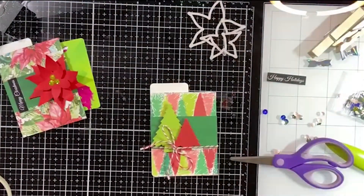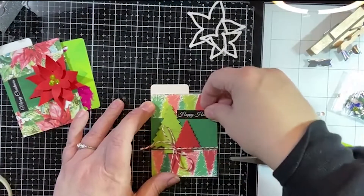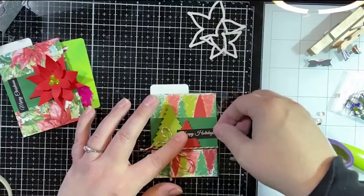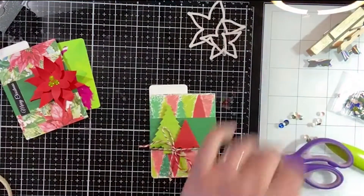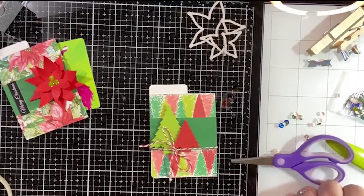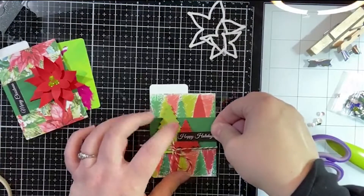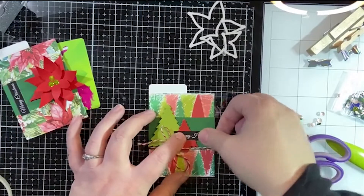Now we just need to add our little conversation clipping. I think we'll put it up at the top this time — or kind of to the side. The great thing is we can change our minds! I put foam on this side and I've got some tape on this one, so we'll just do it like that.